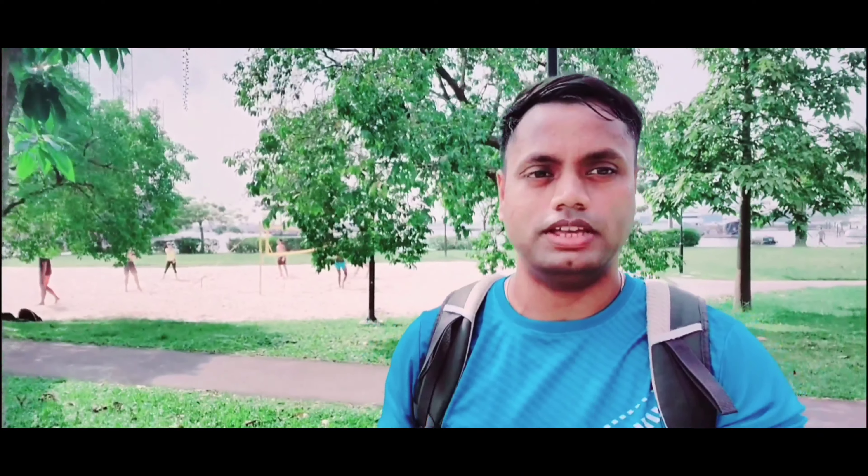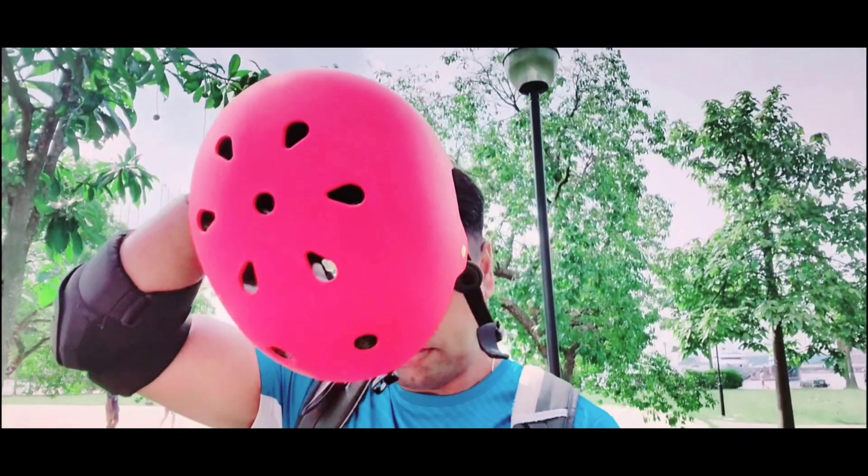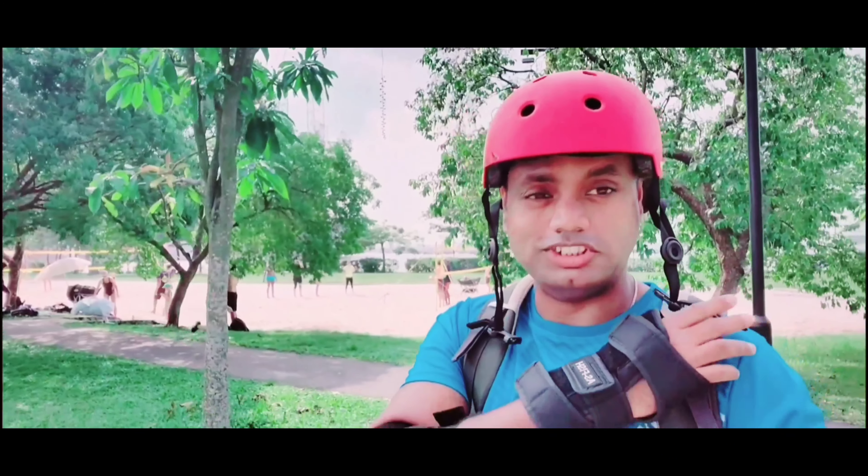And the main safety equipment is called a helmet. So this is my helmet.